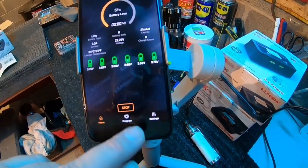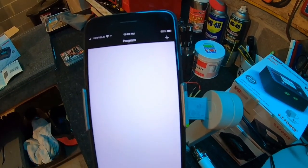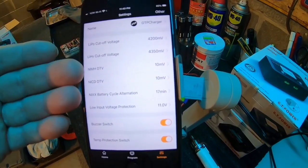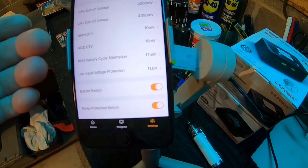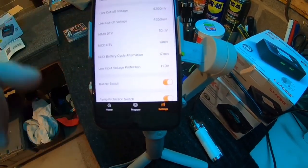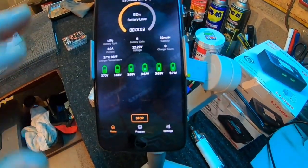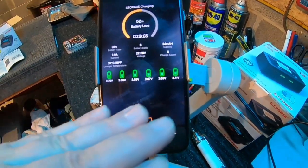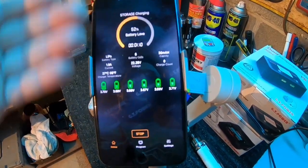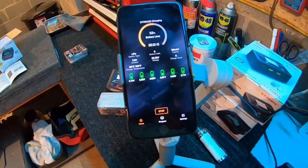You don't even have to use the front panel of the charger at all — definitely a very cool feature. The app is very easy to use and very intuitive. In the program function you can set up different programming, and under settings you can set up all your LiPo cutoff voltages, low voltage protection, and all the different app settings. It's very nicely done, and the fact that it shows all the different cells and their current voltages makes everything easier to read.